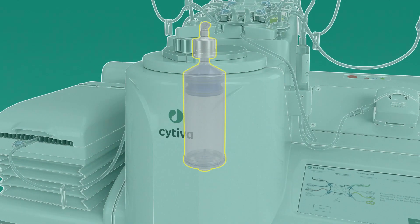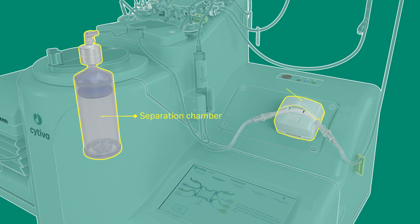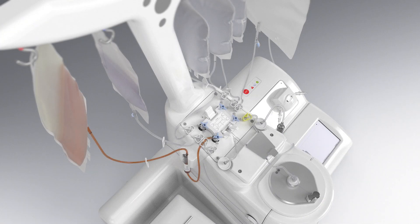The core technology of the Sephia instrument includes an electric centrifugation motor, pneumatic circuitry to drive the single-use kit separation chamber piston, and a peristaltic pump for filling, centrifugation, and extraction steps.